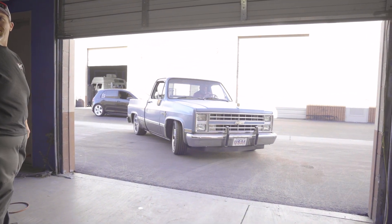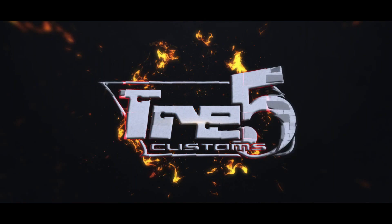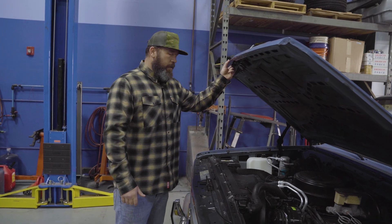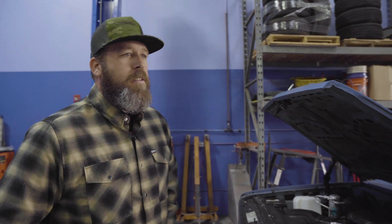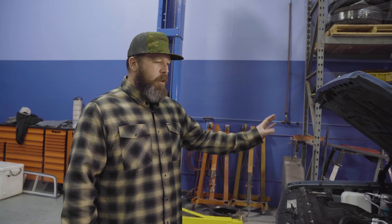Do they even have any fluid in it? Time to pull a tired old 350 out of this thing and put a super low mileage — I think 13,000 mile — LT engine in it, six-speed transmission, the whole shebang. Simple, clean swap. I'm going to shave the firewall, paint everything underneath here, powder coat the core support, and make it a fun driver.